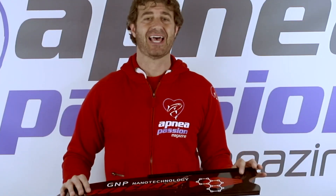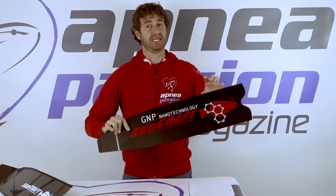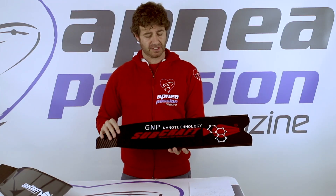Now let's check out this aspect of reactivity. And indeed, these are very, very reactive blades, probably one of the best on the market.